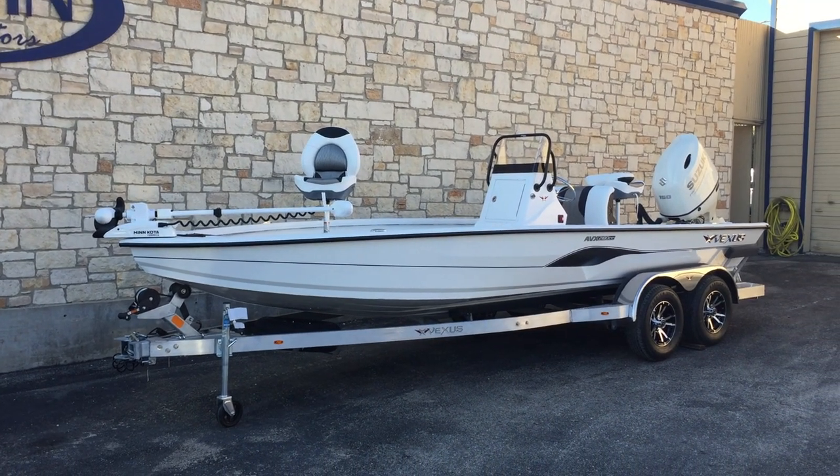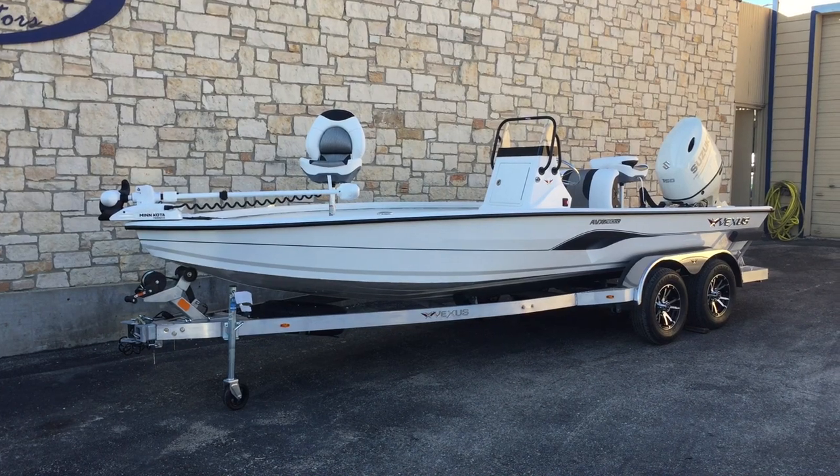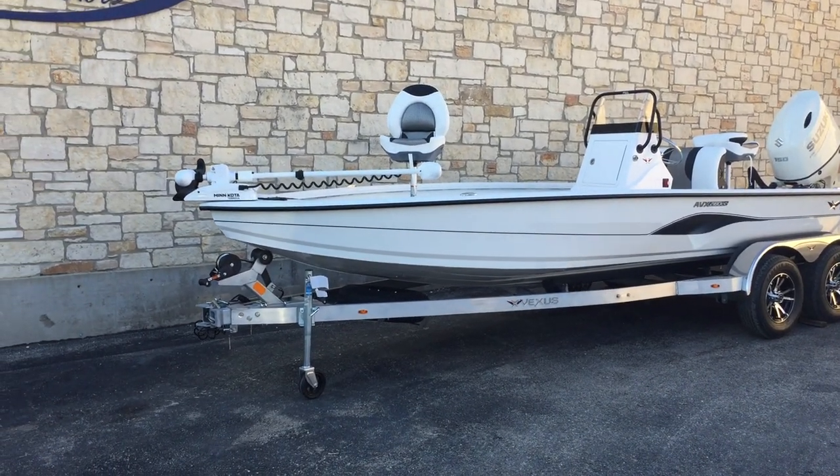Hey guys, Kurt here at Awesome Boats and Motors. Today I'm going to do a quick walkthrough on this AVX 2180cc. This is a Vexus model.